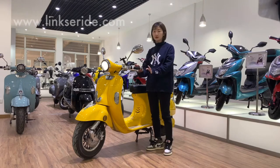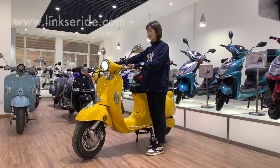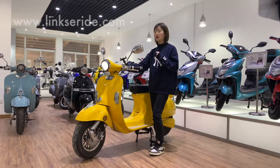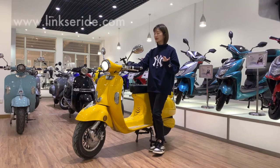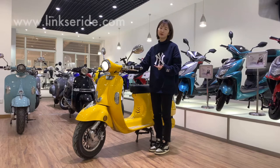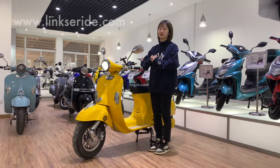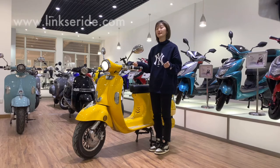All the controls are on the left and right hand side, and the details will show on this display. We've got two versions of this display: one is mechanical and the other is an LCD display. I will show you the latter for an upgrade version with a 3000W motor and LCD display. Most people prefer the mechanical one because it suits the bike and gives it that retro classic vibe.